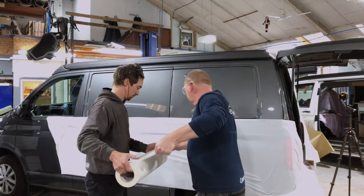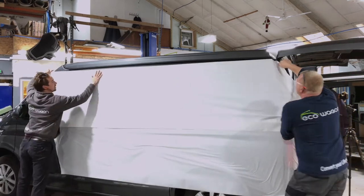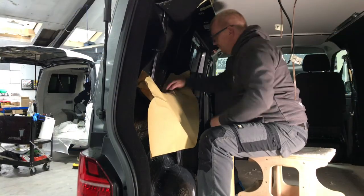Welcome to another video. I'm back at Eco Wagon HQ again. Thanks to Eco Wagon for allowing me to film - that's the guys looking after my van once again, covering it with the wax-based paper.